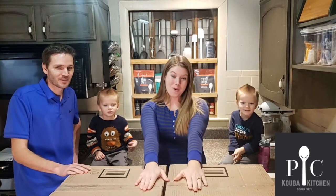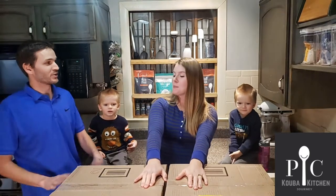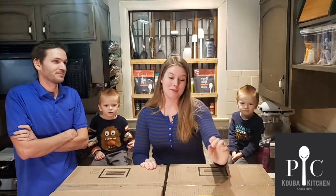Jared is home and the boxes are here and I am super excited and ready to show you the boxes that you didn't open. I took some papers out, but now I actually get to see the products.